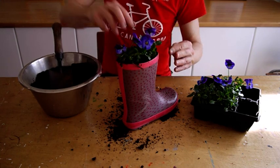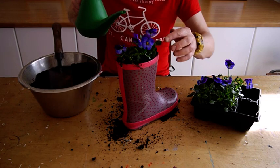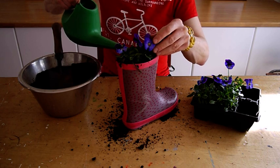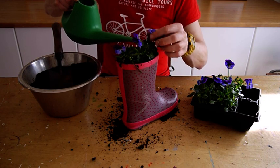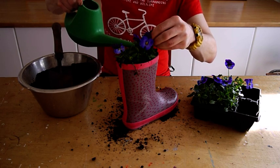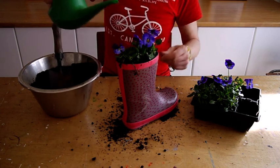So lastly we'll give it a spot of water, and then all we need to do is find a nice sunny spot out in the garden where you can sit down and enjoy it. Hope you like them.